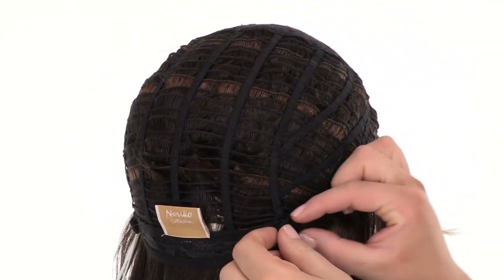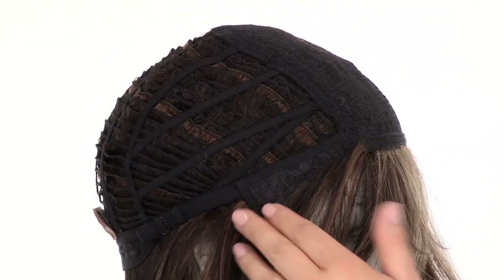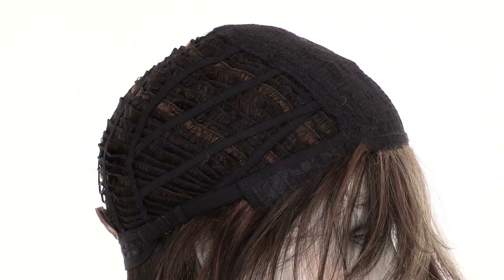You can adjust the cap size up to half an inch with the adjustable pull straps. The ear tabs do bend, so make sure they're not pointing away from the face. You want them to lay smooth and flat so that it conceals your own hair and hairline.